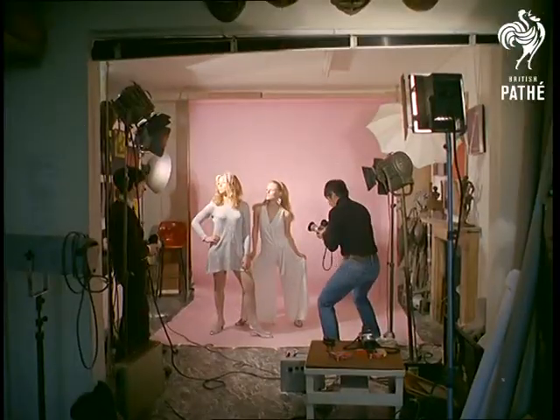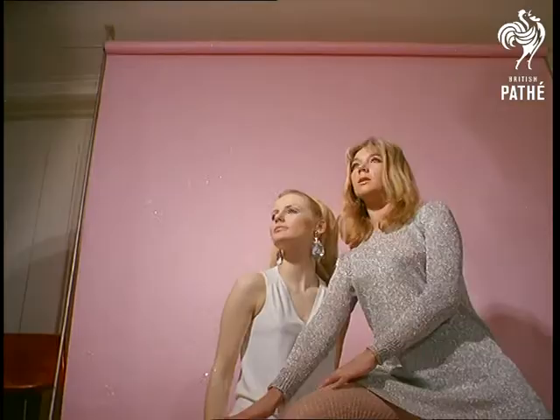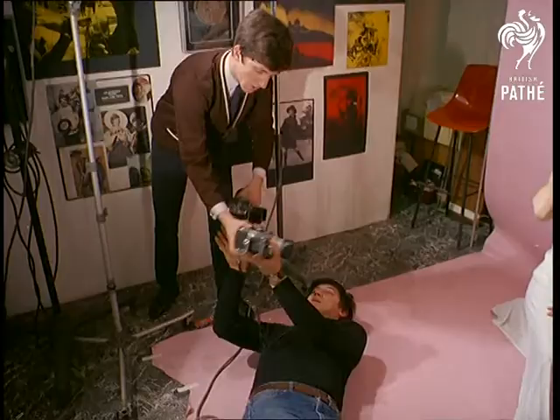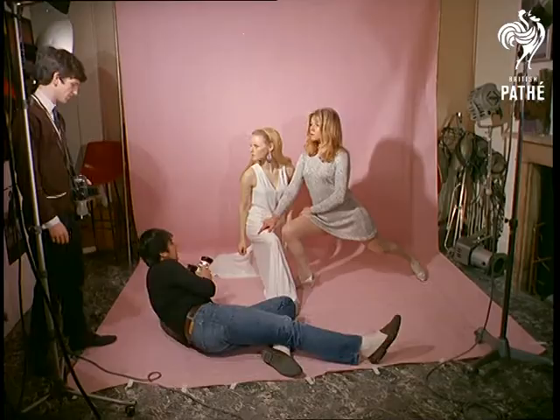London photographer Louis Morley is intent on getting the right angle — and what lovely angles they are. Today's avant-garde snap-happy brigade are a far cry from the days when taking a picture was marked by a puff of smoke. Now the photographer is really an artist, and Louis Morley certainly has creative talents.